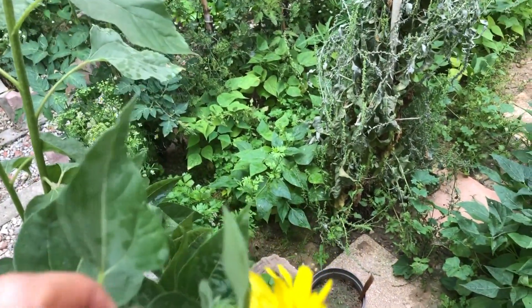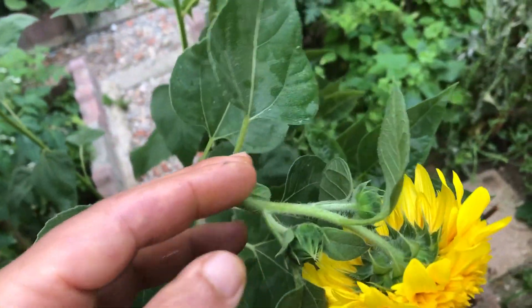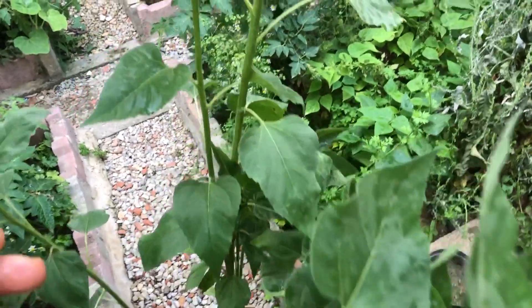Teddy bear sunflowers, scientifically known as Helianthus annuus, are native to North America. These lovely sunflowers are known for their petite size and cheerful golden blooms, making them perfect for containers.